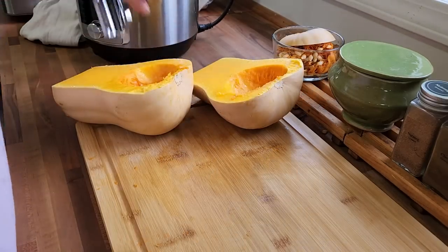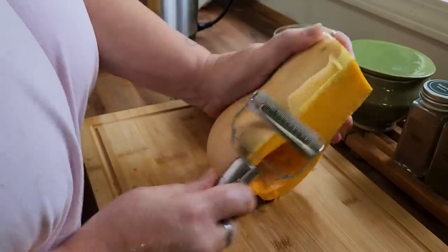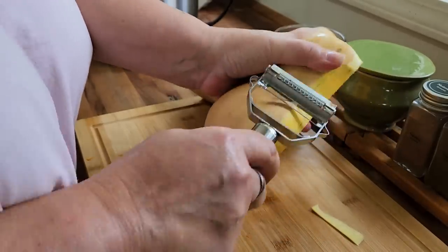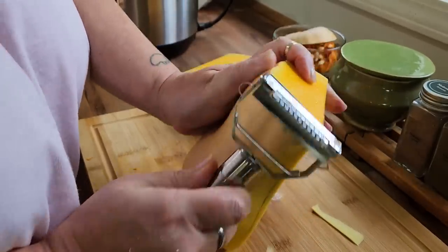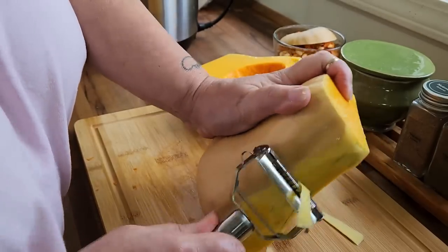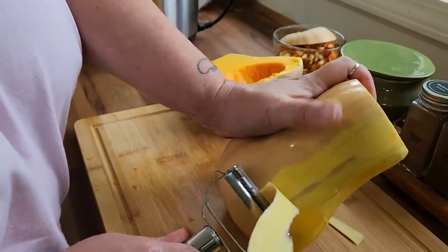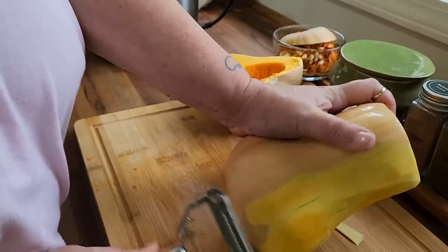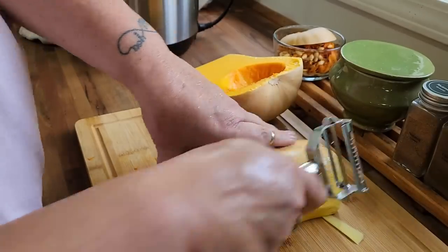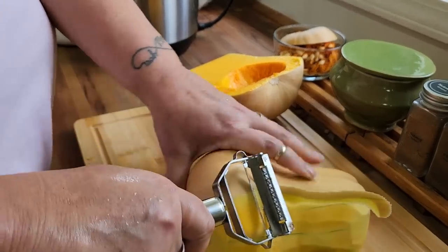Next we are going to peel it. This is probably my least favorite part, but just peel that outside rind off. I'm not going to make you sit here and watch me because I'm quite convinced that while it's a fantastic, super sharp, very efficient peeler, I'm also quite convinced that one day I'm going to lose a digit with it. So you just want to peel, get that rind off, take it down to the orange flesh. And once that's all done, we will cut it up.